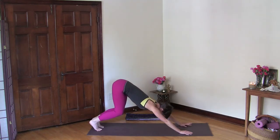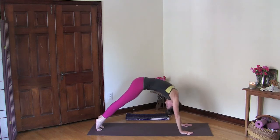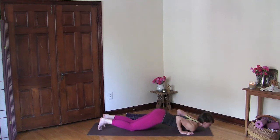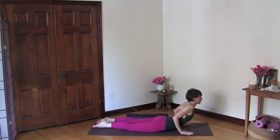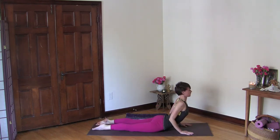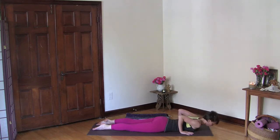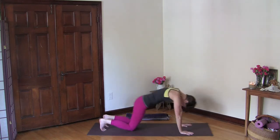Downward facing dog — bend your knees, inhale plank pose, and exhale knees, chest and shin to the ground. Inhale cobra. Let's stay here and breathe — relax your shoulders away from your ears, draw your elbows back, and just feel the sensation in your body. Then go ahead and lower down and into downward facing dog.